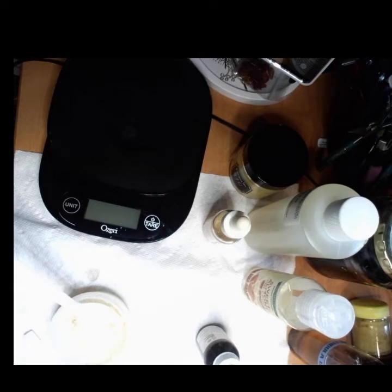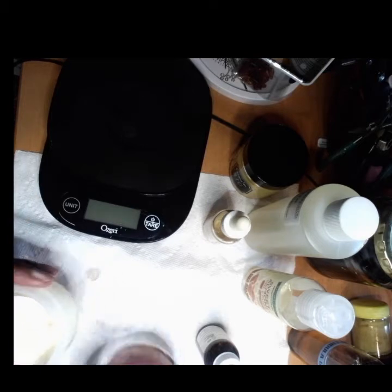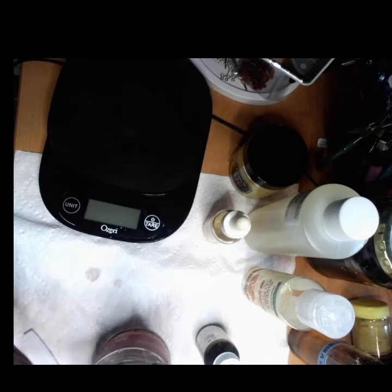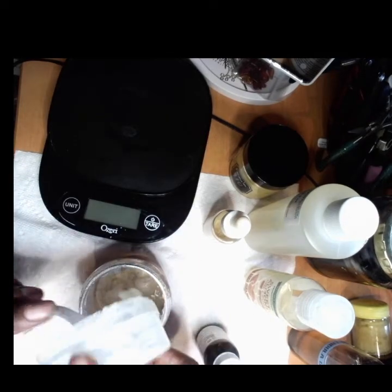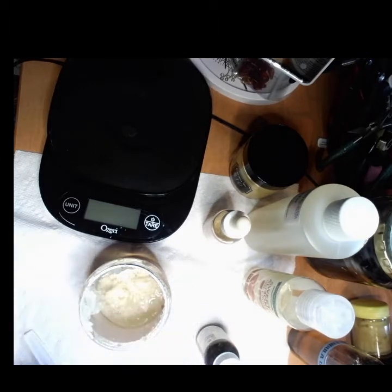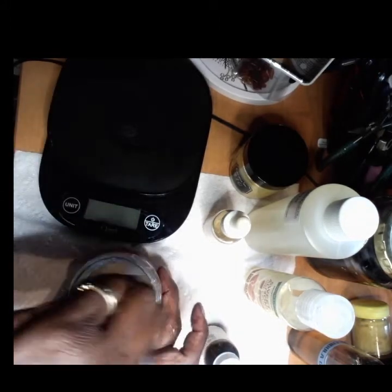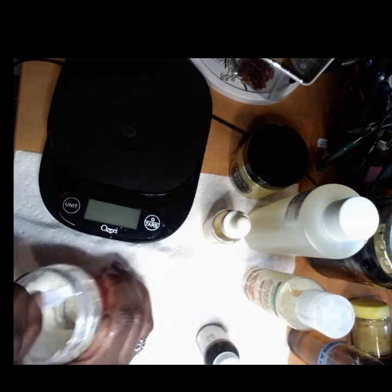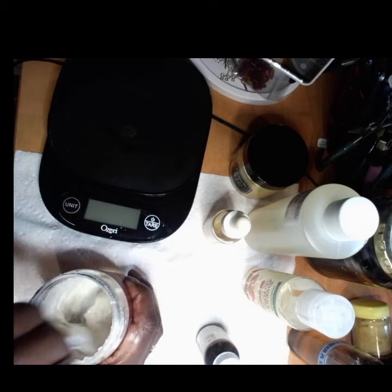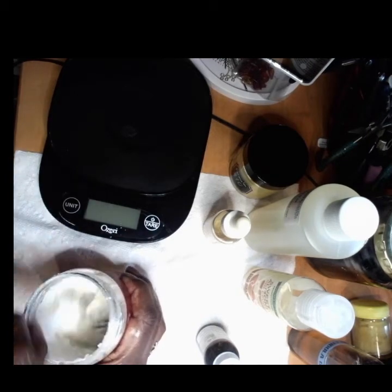I may have to pour this into my style gel jar to really get the mixing that I want. I'm going to pull everything out and pour this in so I can get a good stir, because this is all going to gel up. Once it is mixed up, you will let this sit overnight — you'll see little flecks of gel still in here and that's okay, because they will smooth out once they sit overnight. It's coming together.